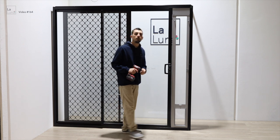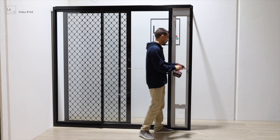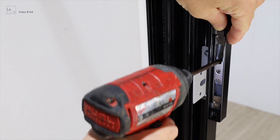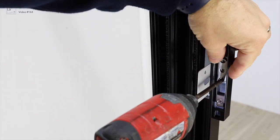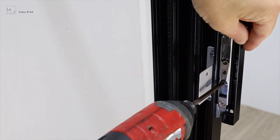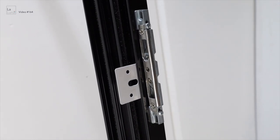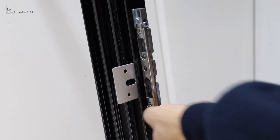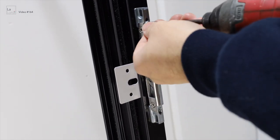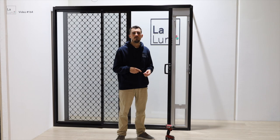Now remove the lock from the sliding door frame. These locks might look different on each door, but generally they are all the same. To do this, you have to remove the cover off it first. Then we'll remove the lock.